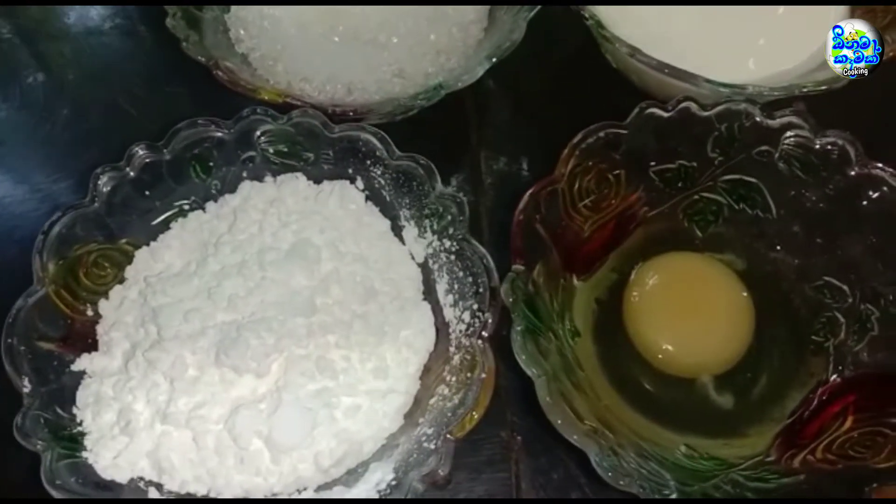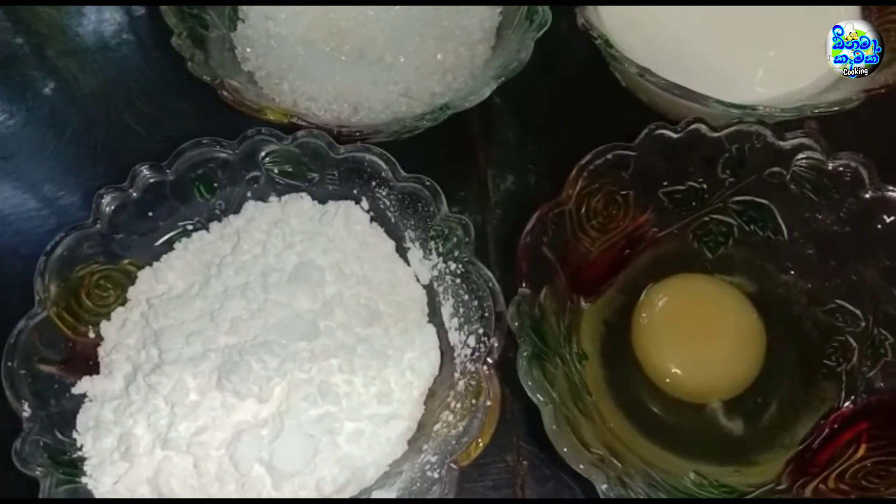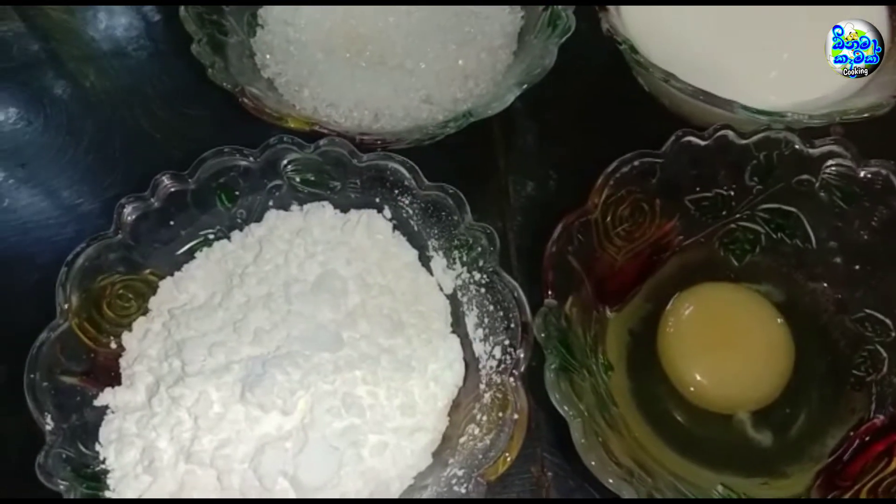Hello everyone, welcome to my channel. I'm going to show you how to make a pancake.